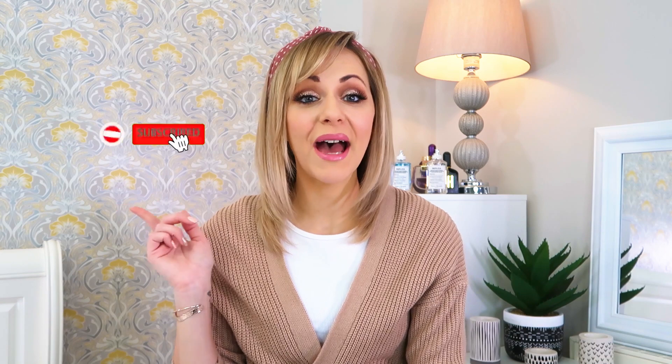Before you go any further, if you are one of those new people, please click subscribe and ring the bell so that you know when my next unboxing goes live. We've still got so many advent calendars to come, and head over to my Instagram to give me a little follow there too, because coming up to Christmas we've got a lot of fun things over there that you won't find here on the gram.